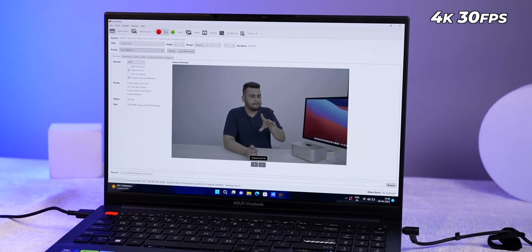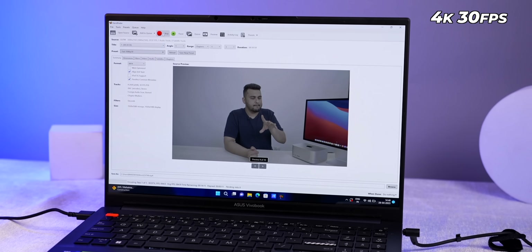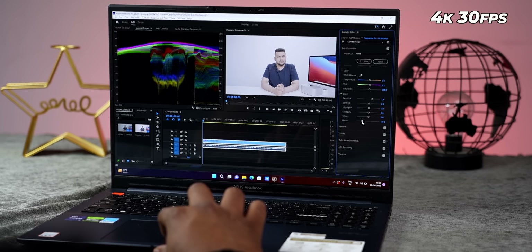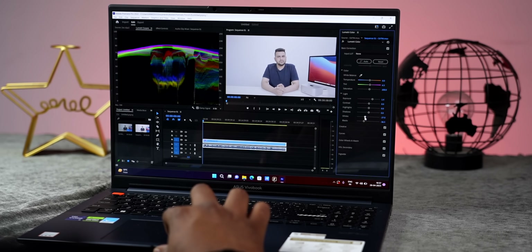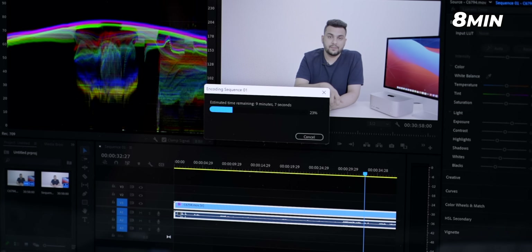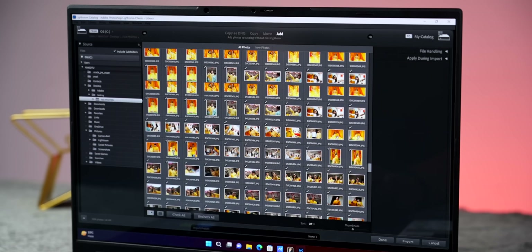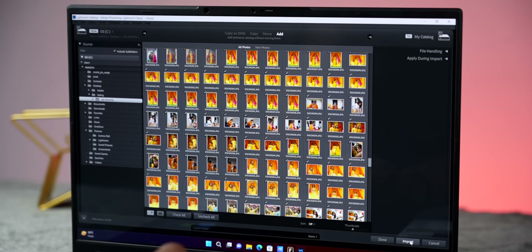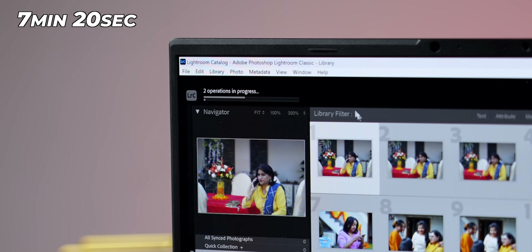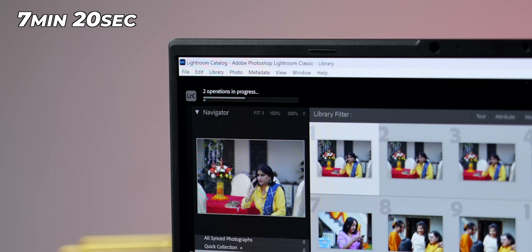For real-life testing, I ran the same tests I do for every laptop. I put 4K 30fps footage into Handbrake and converted it to 1080p 30fps — it exported in 20 minutes and 35 seconds. For content creators, in Adobe Premiere I exported 30 minutes of 4K 30fps footage with light color grading, and it finished in about 8 minutes. In Lightroom, I imported 1,600 RAW and JPEG photos and the export completed in 7 minutes and 20 seconds — very impressive results.